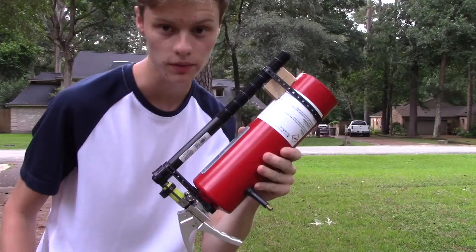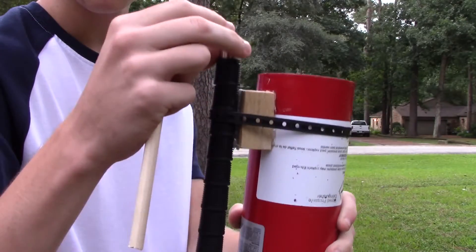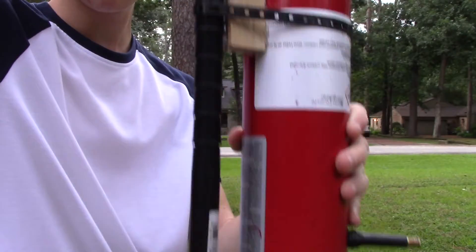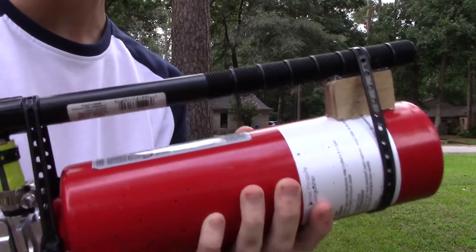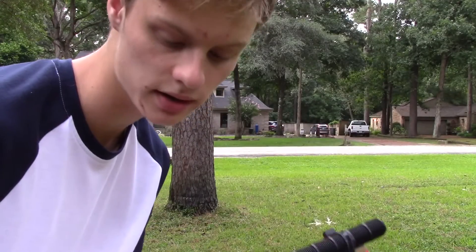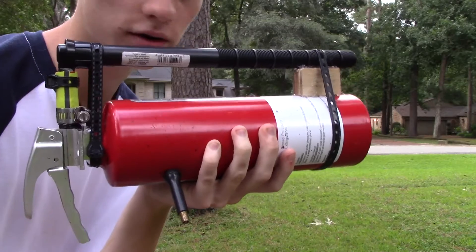Alright, so the cannon is fully pumped up, and I'm going to go ahead and load my projectile. It's all the way to the back there, and it'll stay there because the pipe gets slightly thinner on the back, so it stays in. So now we're loaded and ready to go.